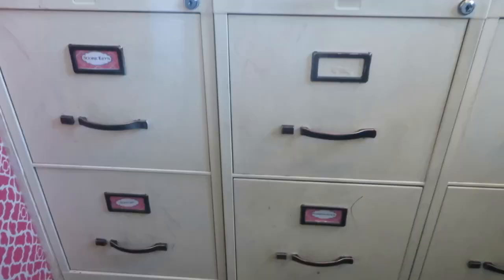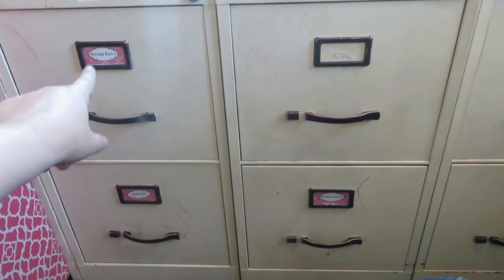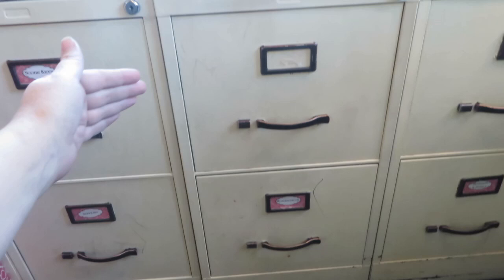Hi guys, Andrea Mills here. In keeping with my mom's office theme, I'm going to give you guys a tour of my file cabinets today. I have three sets of file cabinets and they look a little sorry — I need to change out my tags because they're no longer relevant after last month when I changed things around, and Miss Claudia likes to steal things out of there.